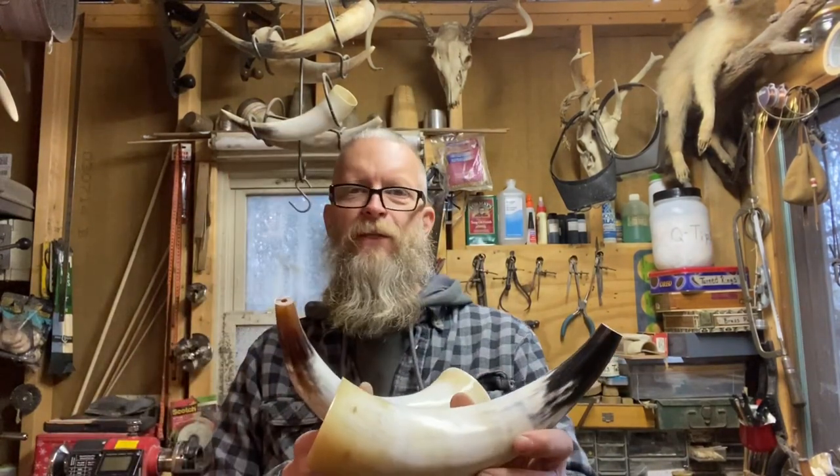There they are — tips are cut off, spout holes drilled. Hoping my friend will be happy with these. Hope you found something in this video that's useful to you. If so, please like and subscribe. If you've got questions or comments, leave them in the comments below. I always love talking hornwork. Folks, as always, keep the fire burning.